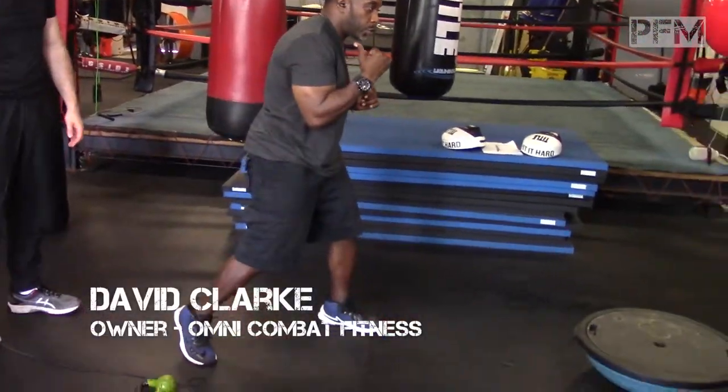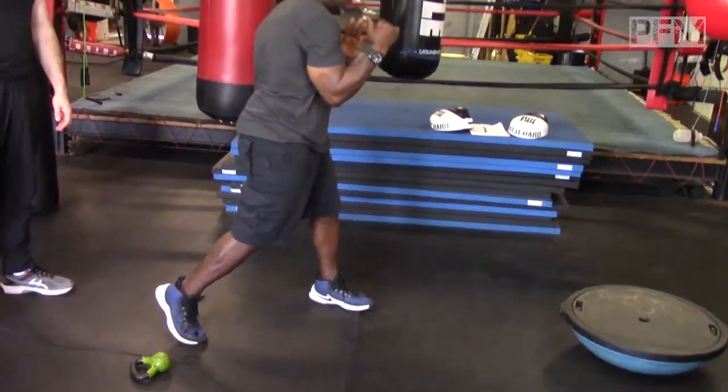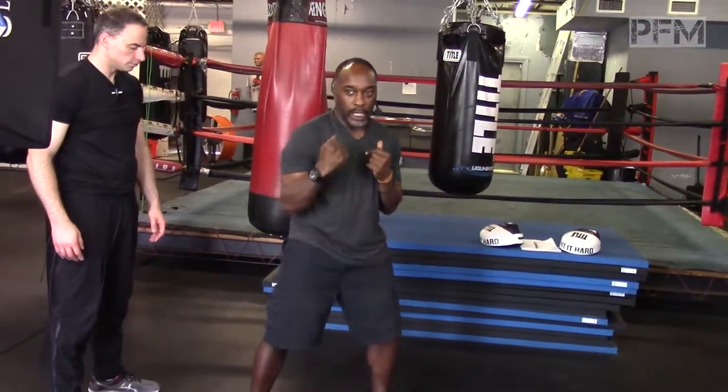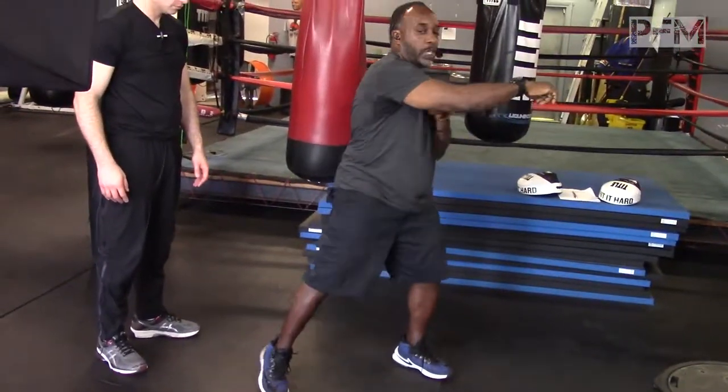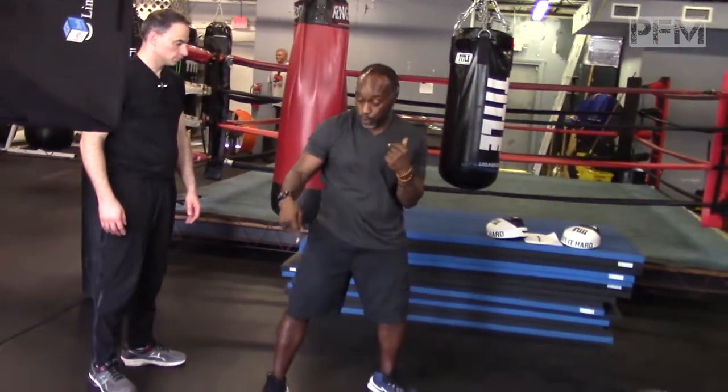When you create that twist, you want your knee and your shoulder to turn at the same time, so you're hitting with half your body weight automatically. If you don't turn your knee and you just punch, you're only hitting with your arm — maybe 25 to 30 pounds.